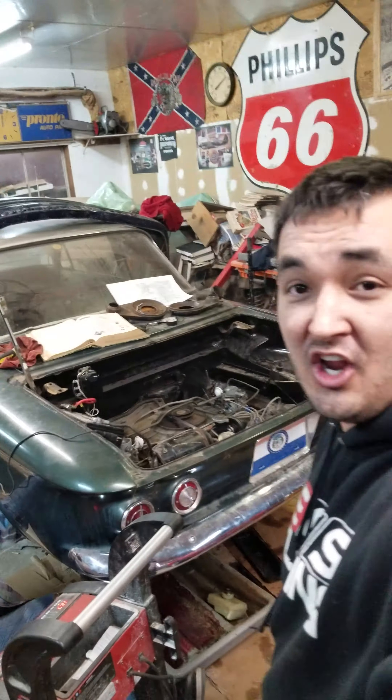Now to adjust the lifters on your Corvair, here's how you do it. First, you actually get the damn thing to run. Then you get down here and do some adjustments.